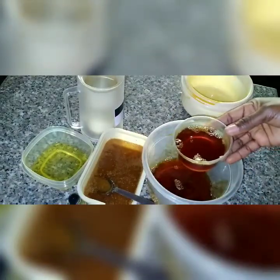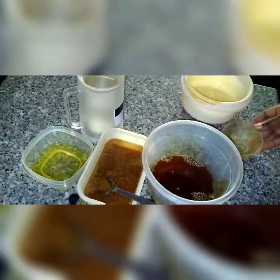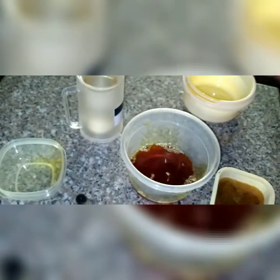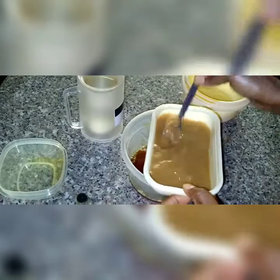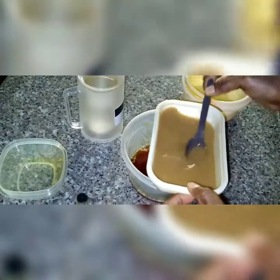I'll use one cup of lye solution for this mixture. But before adding the lye solution, I'll first add the ginger into the oil, and then quickly add the carrot oil. Now I'll add the ginger mixture — the ginger dissolved in water — into the oil and mix them together before measuring out the lye solution.